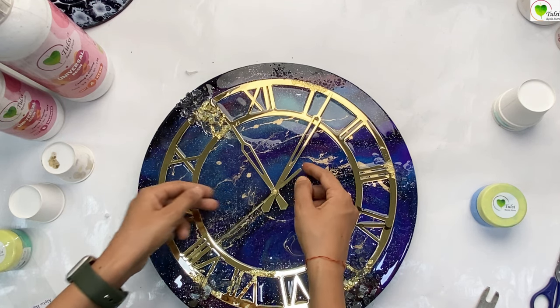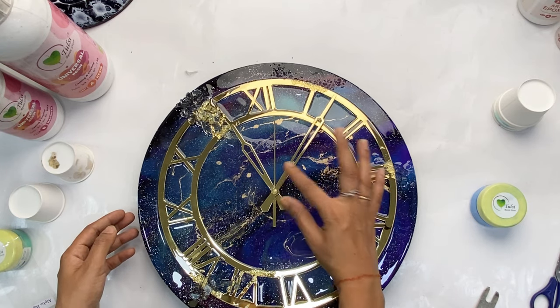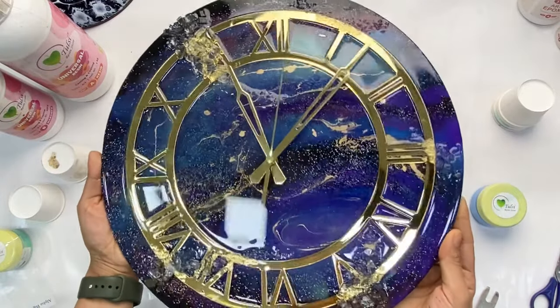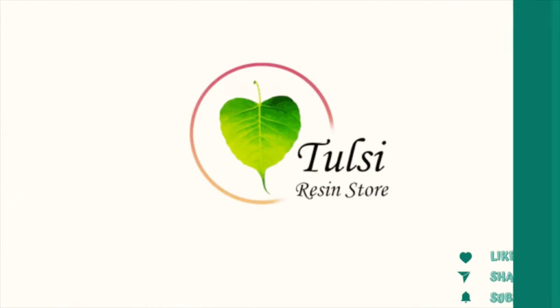Finally, cover it up with the seconds needle. Make sure that they are all aligned and have an equal gap between all three. Our machine is fixed. To know more about this galaxy clock, we are adding the tutorial link in the description below — do check it out.